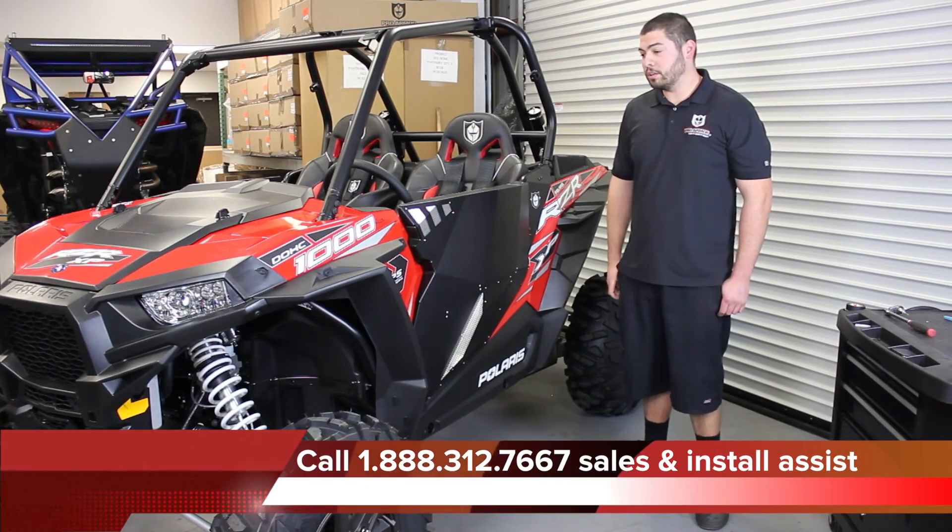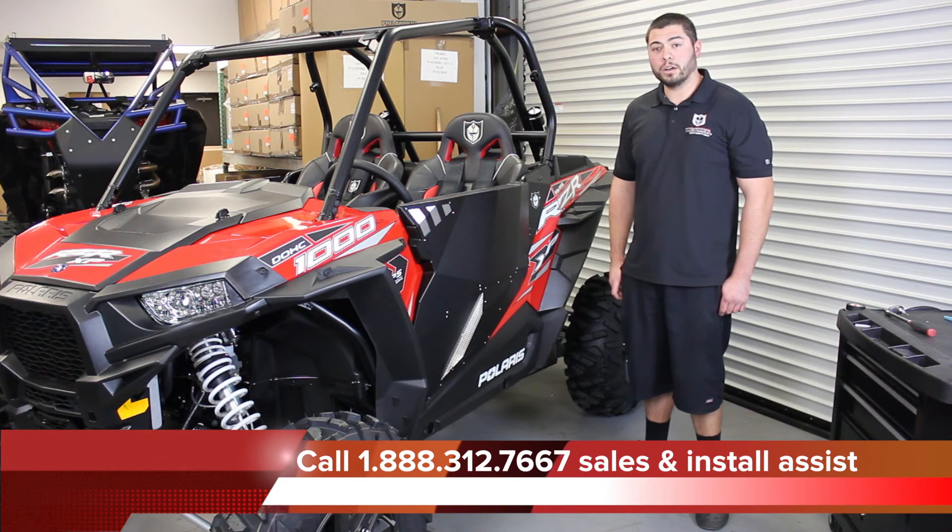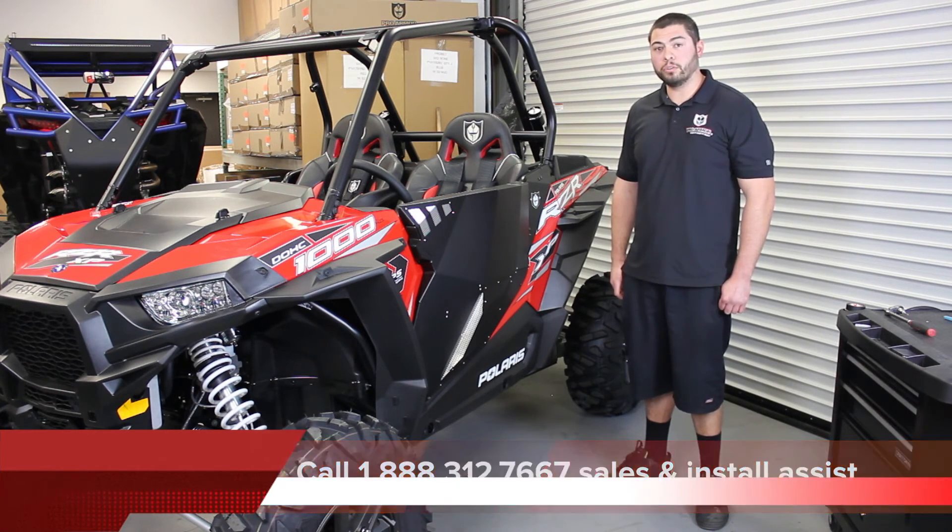That completes the install of our Stealth door on a 2015 XP-1000. You can find any of our products on our website at ProArmor.com or call us directly. Thank you for watching.